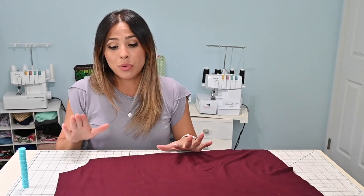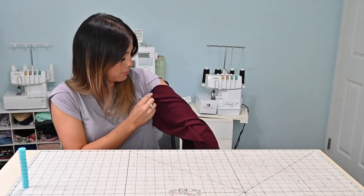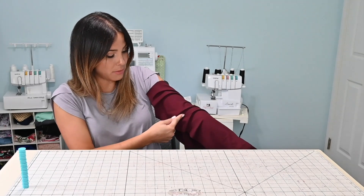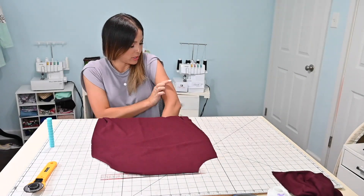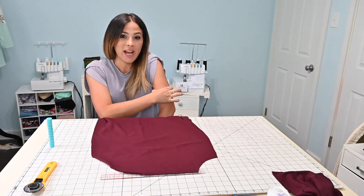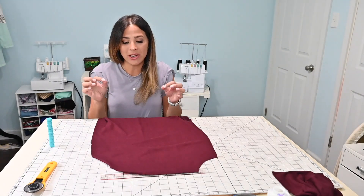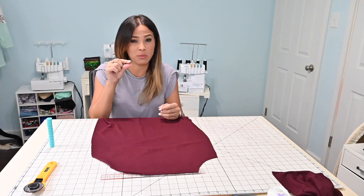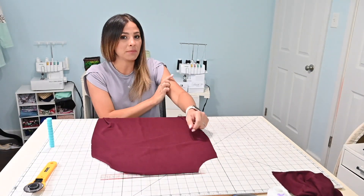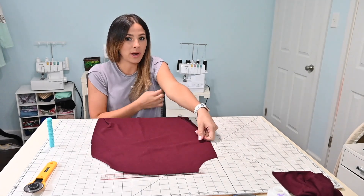You can adjust the placement higher or lower based on your preference. You can try it on and see where it hits — since this is an off-shoulder sleeve, you can feel where you want that gather. After figuring out where the sleeve should hit, I'll measure around that area and cut some elastic. I don't want thick elastic since the fabric is thin, so I'll use a quarter-inch elastic and cut it two inches smaller than my measurements so it stays snug.